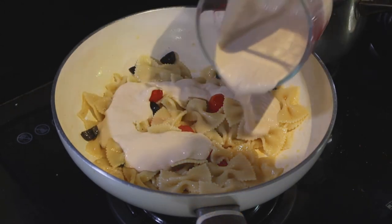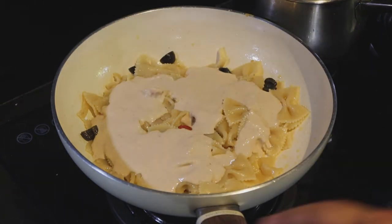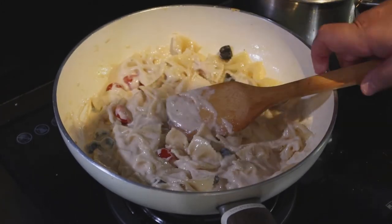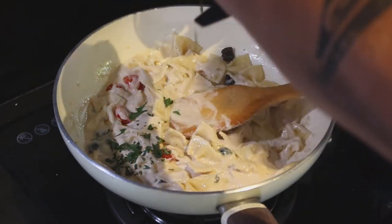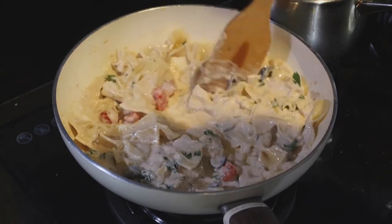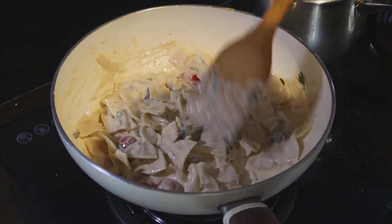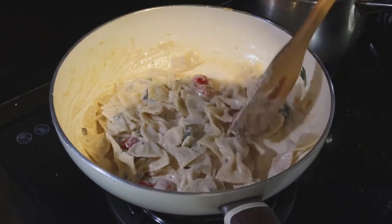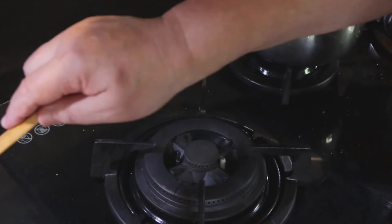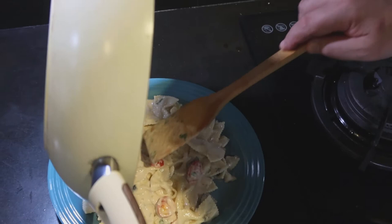Here we go — tonnato sauce! Yummy, guys, yummy. One cup — no kidding, no saving! Look at that. Now parsley — Italian one, please. Fantastic. The smell of tuna and all that — it's gorgeous, lovely. As you see, I did not cook this sauce.